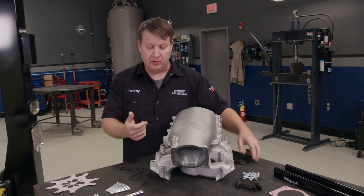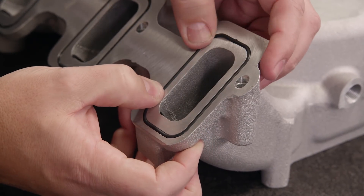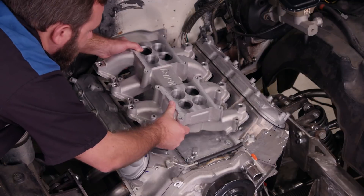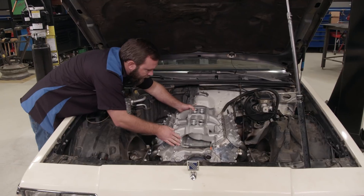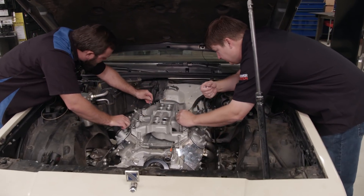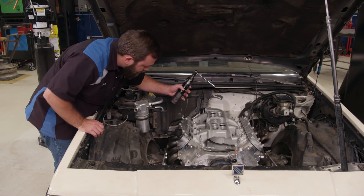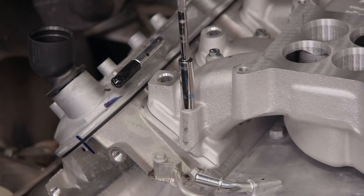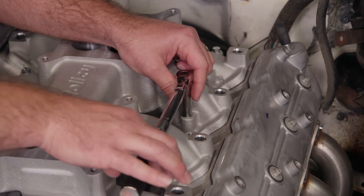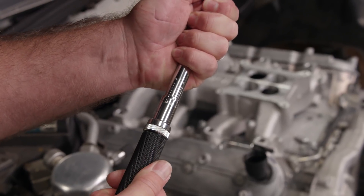First thing we need to do is install our O-rings on the base. The torque spec is a two-step sequence: first step is 50, the next one is 106.